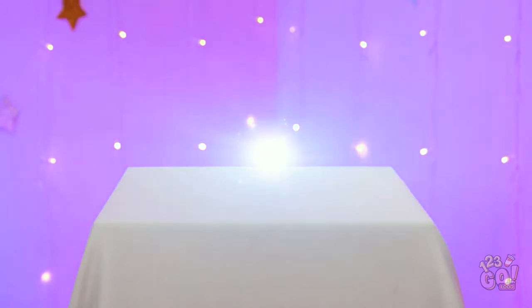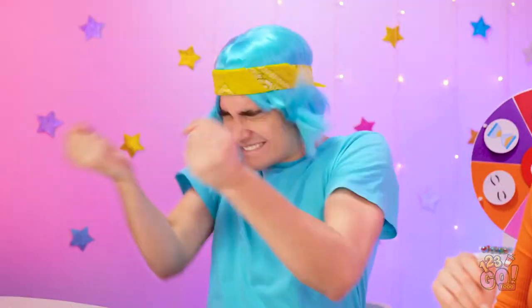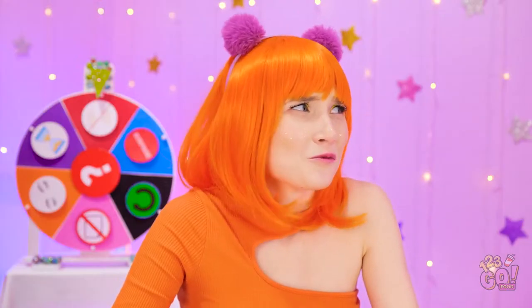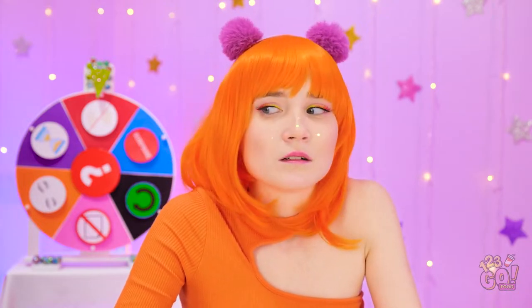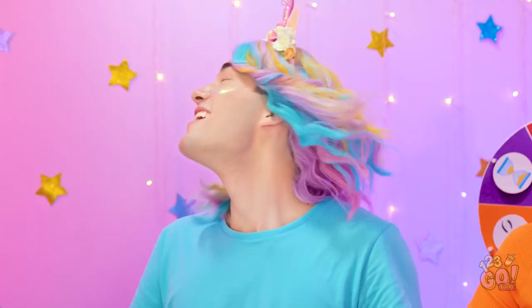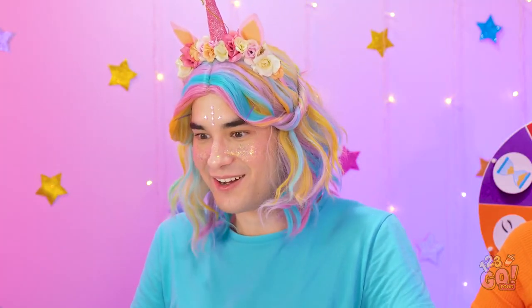Time for the next challenge. Oh my gosh! A unicorn! I'm so happy! Dial it back a little. I need to hang out with new people. What are you doing, Chris? Ahem. I'm Princess Sparkles, Ruler of the Rainbow Kingdom.